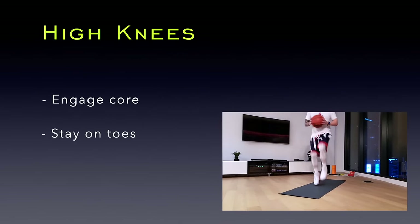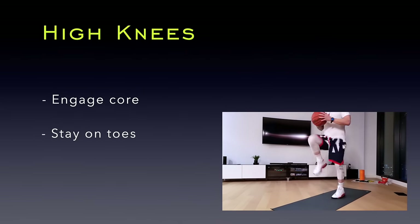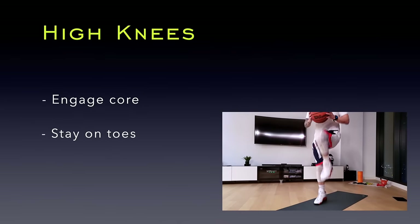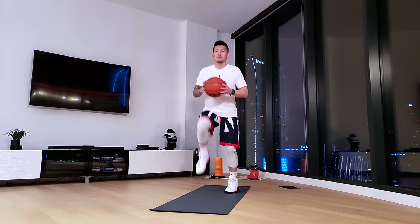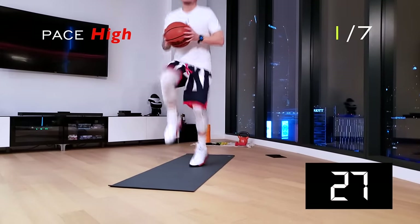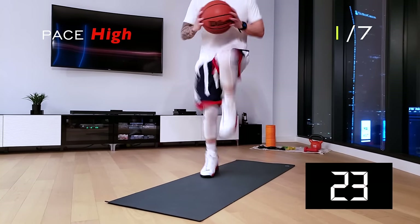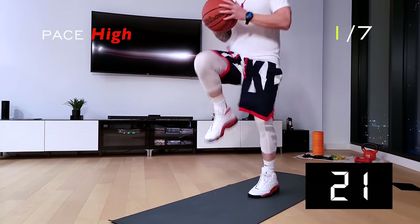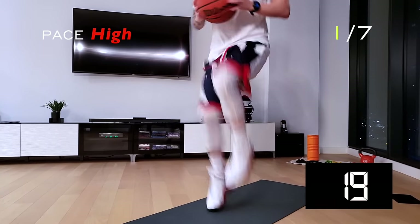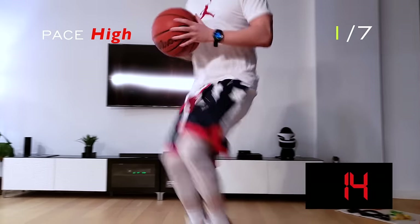Our first warm-up exercise is high knees. This is a static workout meaning stationary, compared to dynamic meaning moving around in your respective space. In basketball, strong hips are essential for explosiveness. The high pace of this exercise is to really fire up those hip flexors. Keep driving your knees as high as possible and push that pace as much as you can.